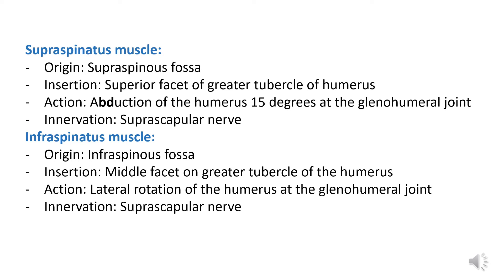Next, taking a look at the infraspinatus muscle. Its origin is the infraspinous fossa. The insertion of the infraspinatus muscle includes the middle facet of the greater tubercle of the humerus. The action is lateral rotation of the humerus at the glenohumeral joint, and the innervation of the infraspinatus muscle is the suprascapular nerve.